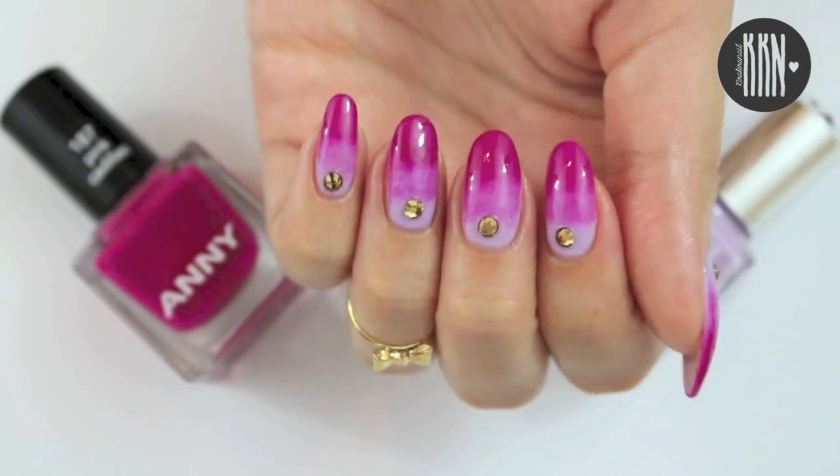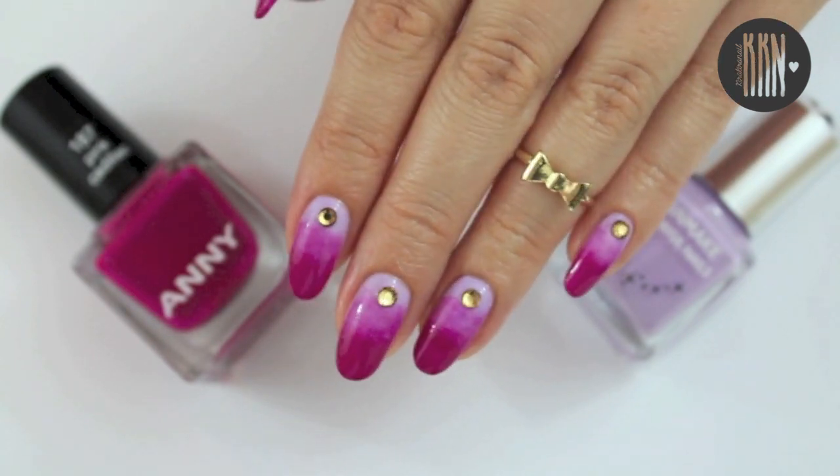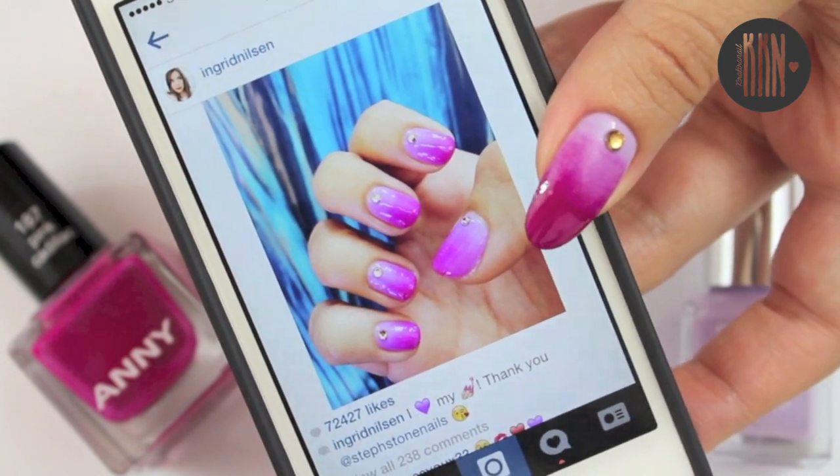And that's it! I hope you like this easy and quick manicure. I love it! Although my gradient skills aren't perfect yet. Thank you all so much for watching and I will see you very soon in my next video.